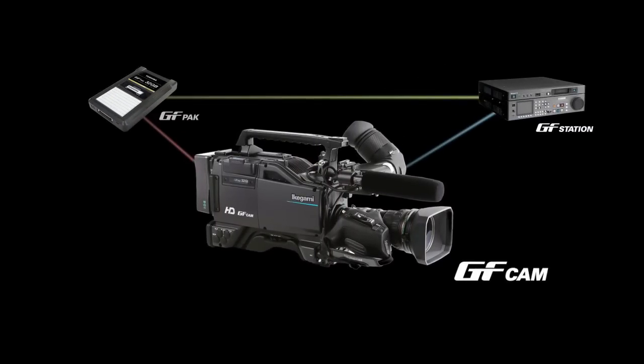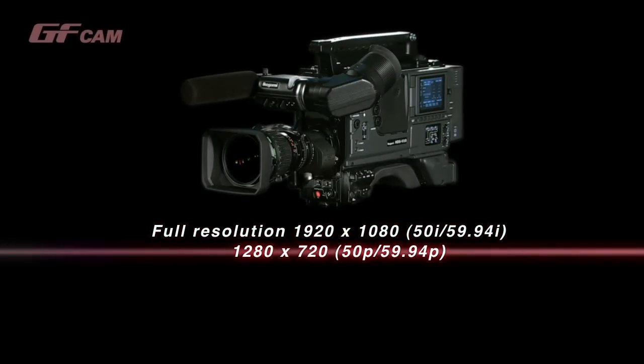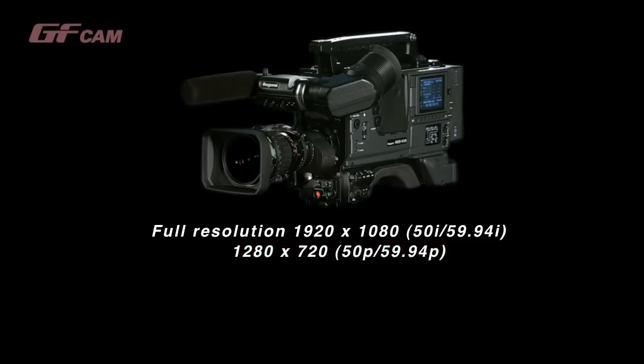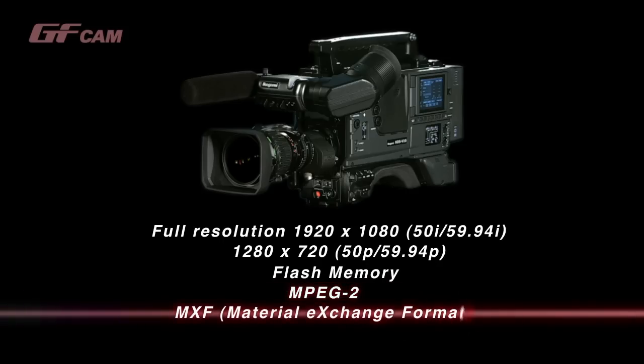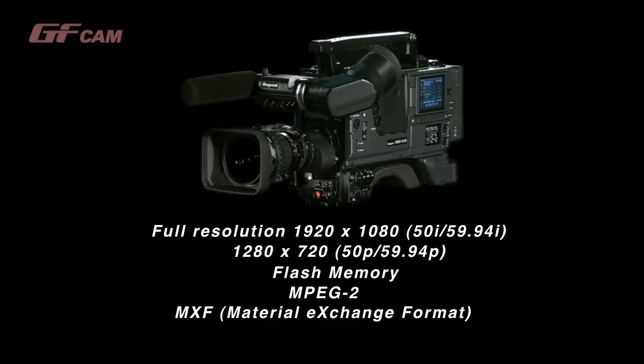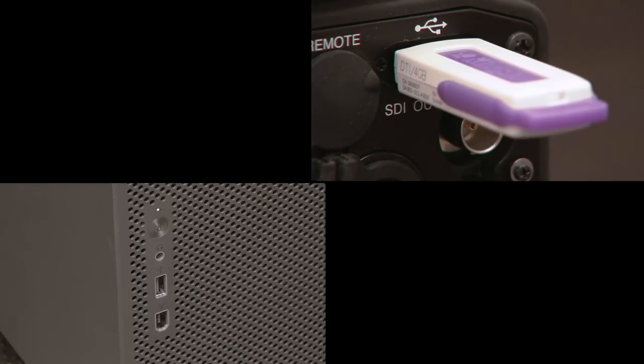The GF Cam achieves full resolution images captured at 1920x1080 and also 1280x720 4:2:2 HD. Footage is recorded to a GF Pack, a removable flash memory media. It adopts industry-standard MPEG-2 compression and MXF, which is compatible with most nonlinear editing systems. The GF Cam allows you to input metadata such as titles, locations, and dates through USB or Bluetooth, improving workflow and file management.